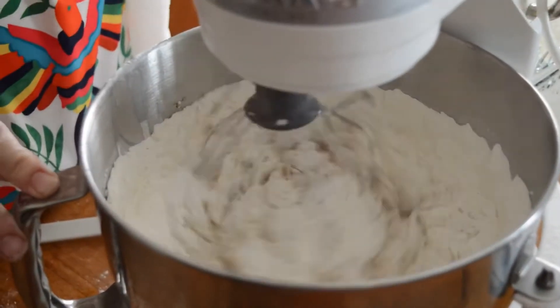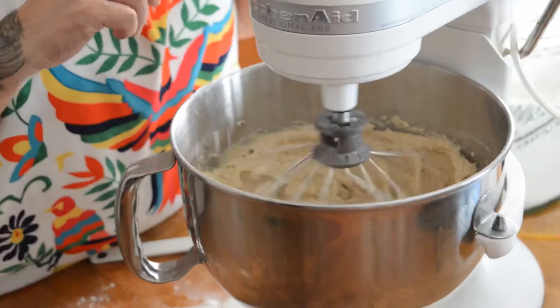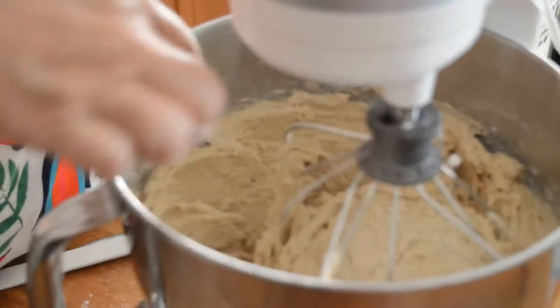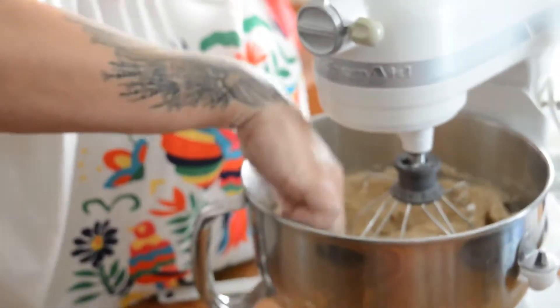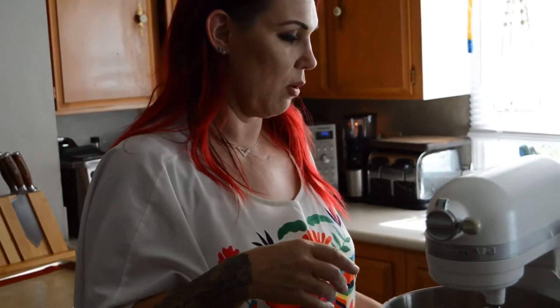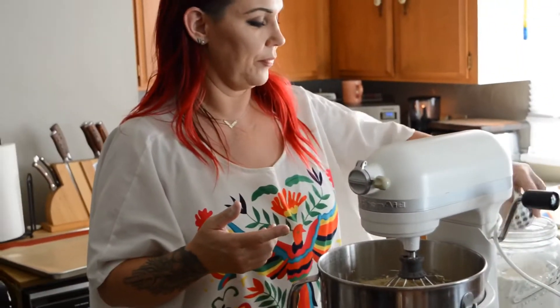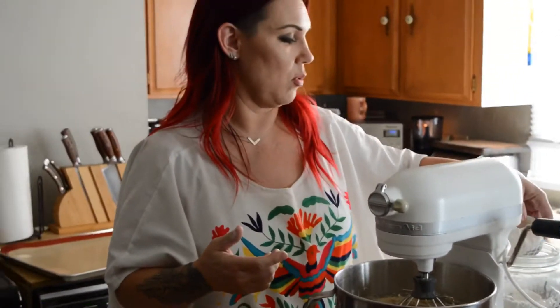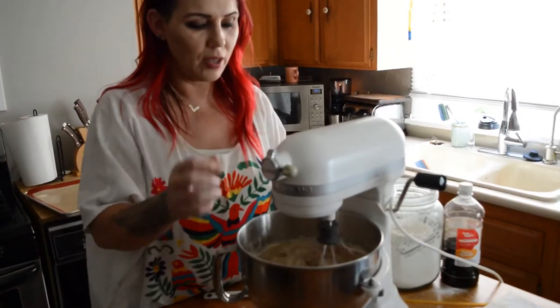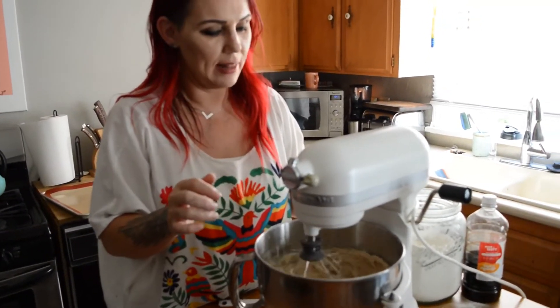Now I'm going to check the consistency of the cookies. The flour I was using is really aerated, so it's not packed. If you have packed flour, five and three quarters cups will be good, but if it's really fluffy flour it's going to take a little more. So I want to add just a little bit more flour to my mixture. It is a little thicker now — just how I like it.